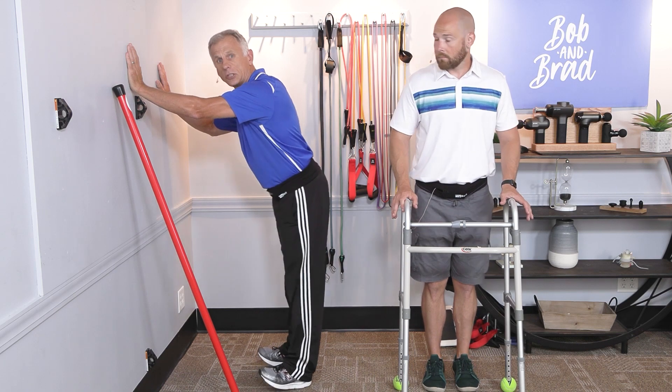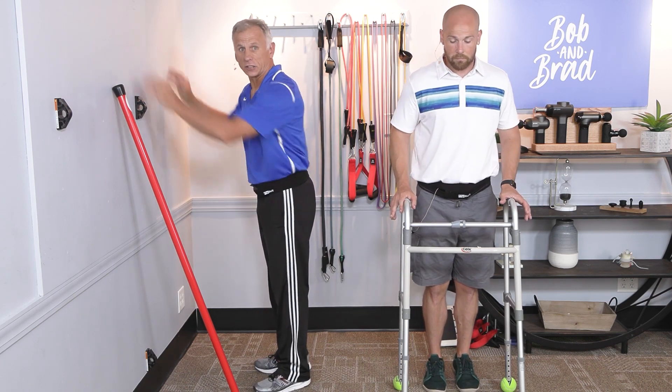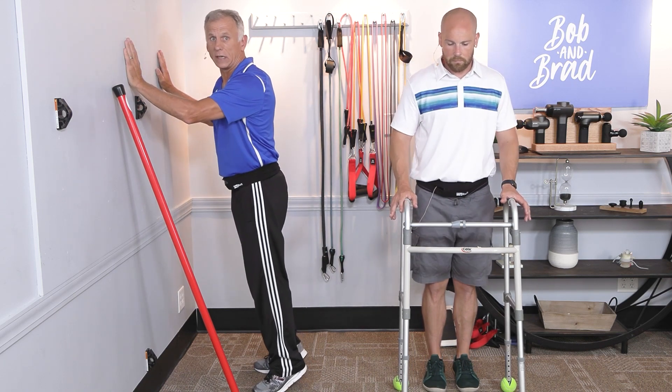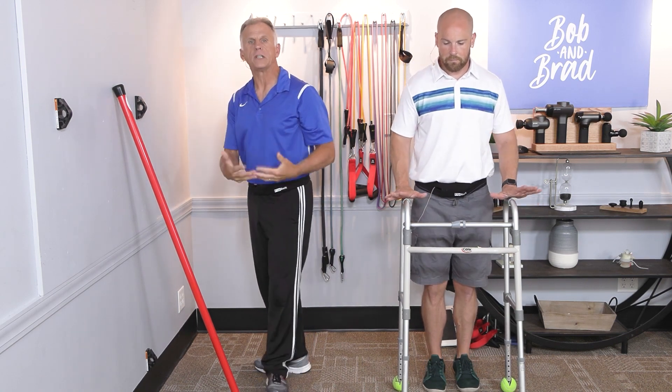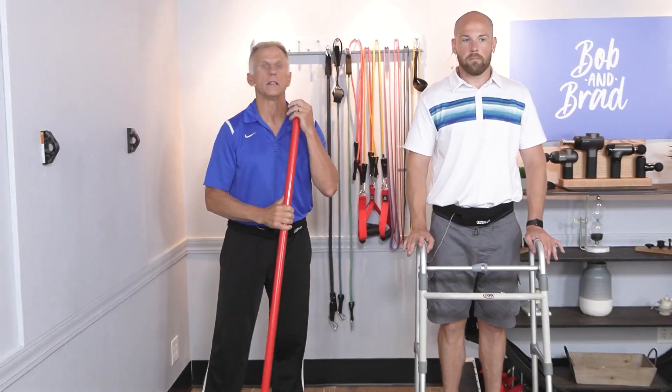Do 10 to 15 repetitions. You might find your ankles are so weak you have a hard time getting up on those toes or rocking back. Do the best you can — these muscles will strengthen, which is going to help your balance.